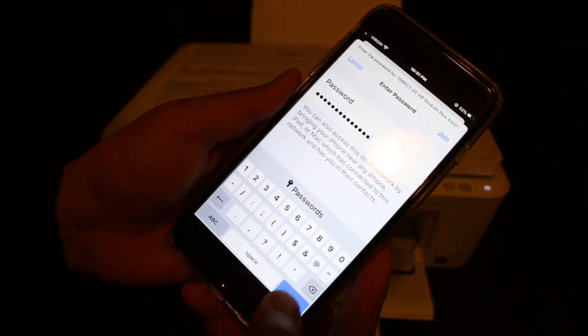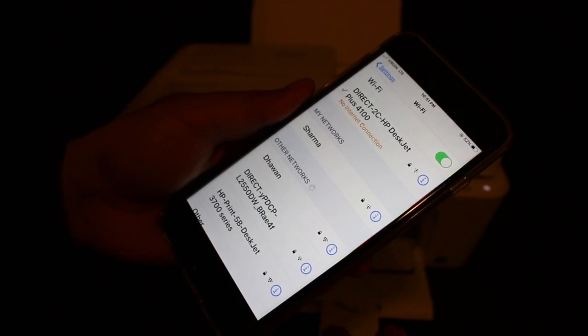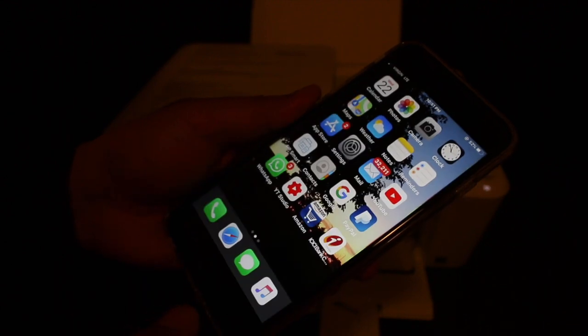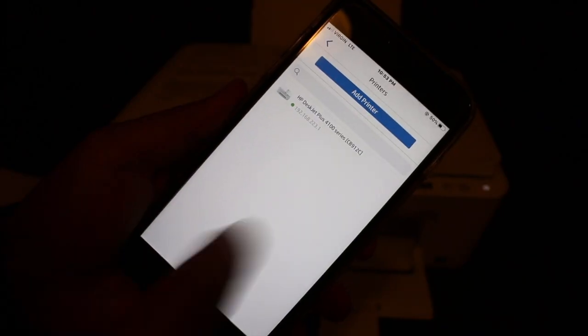Once we enter the password, click the Join button. You will see it is connected, though it says there is no internet because this is Wi-Fi from the printer. Now open the HP Smart app and click the plus button on the top to add this printer.